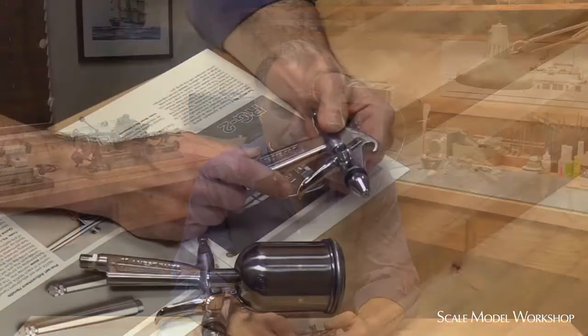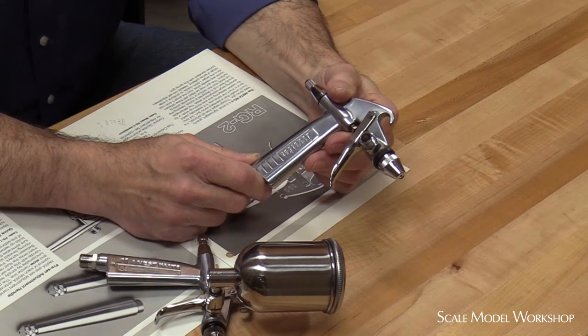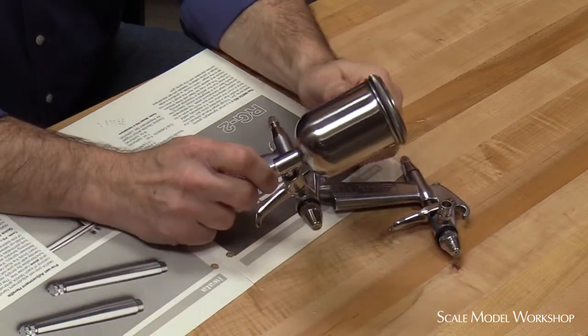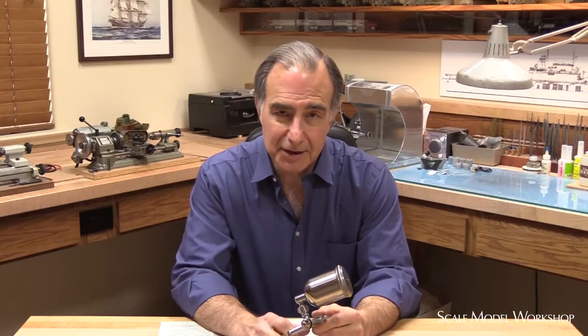I first became familiar with this airbrush back in the day when Iwata's catalog was only a fraction of the size it is today. It was initially produced as the RG2, and since then the body casting has been updated along with much improved cartridge style mechanicals and re-designated as the RG3.